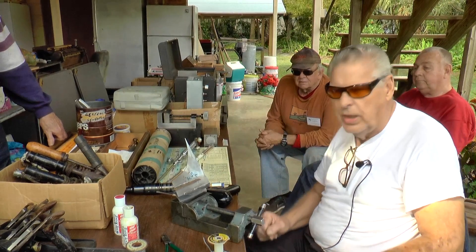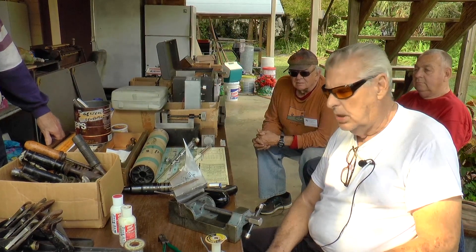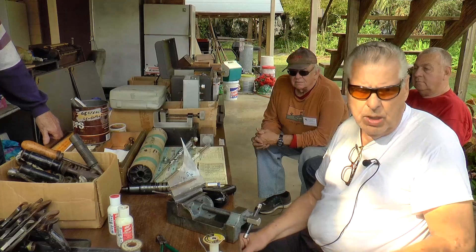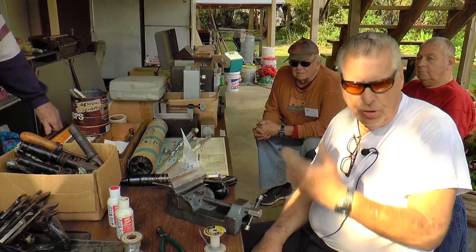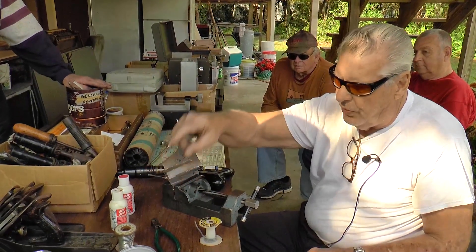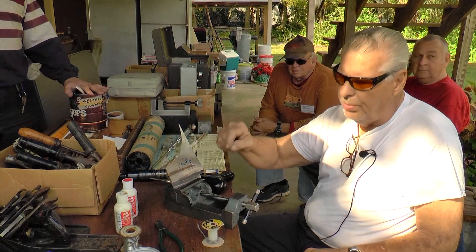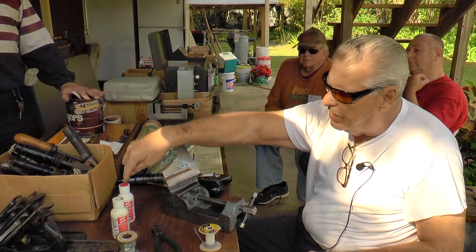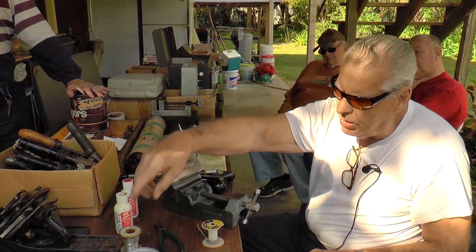Hope you guys enjoyed this little demonstration and learned something, because there is a lot to learn here. This is just another way to do it without using a torch and with no distortion — you don't see any distortion on anything. Soft solder, regular 50-50 solder, is hard to find. You may have to go to a plumbing supply. You might find the flux at Home Depot, but you may not find the solder there.